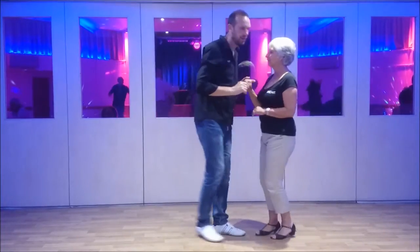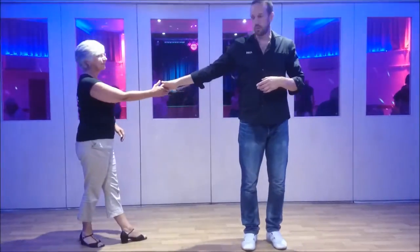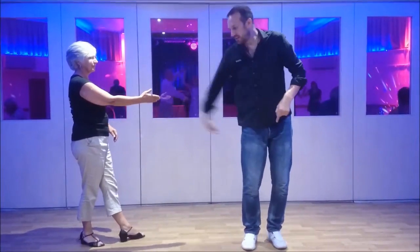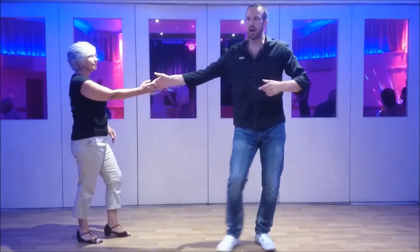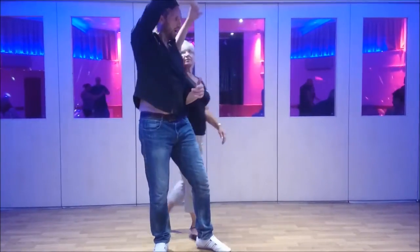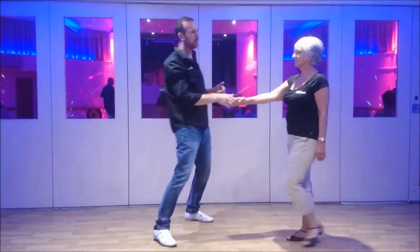So one more time: step back and signal, turn, and I want to already be forward so there's already space for Irene to get behind me. I step right as Irene steps forward, over, turn, and back.